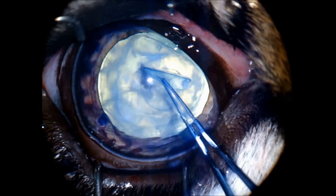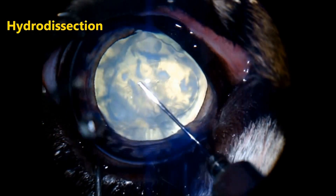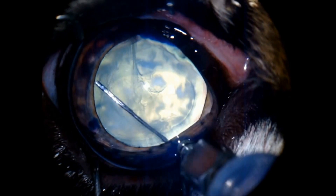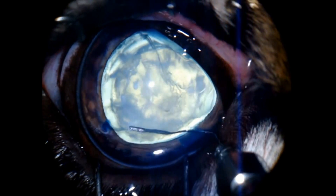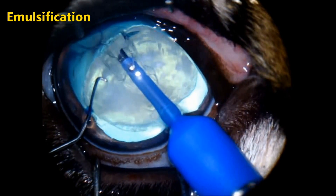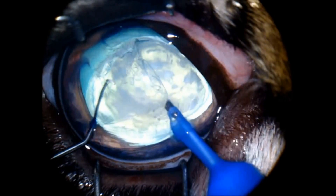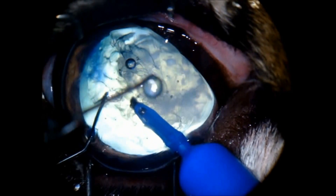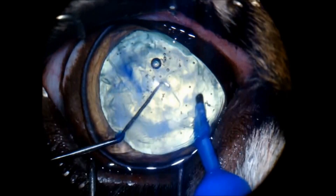Quite a large capsulotomy because of the big size of the lens. Here doing the hydrodissection with BSS. The cortical part of the lens is very jelly, so you can appreciate how easy it is to mobilize the nucleus. This is the phacoemulsification being done — this is a standard PECO tip. Most of the lens is very jelly and easy to aspirate.